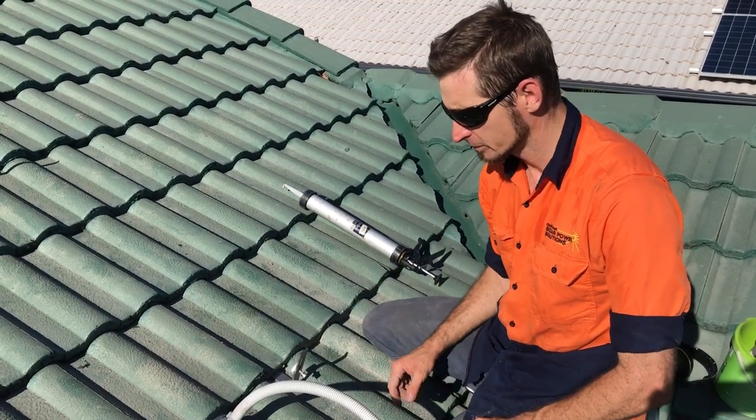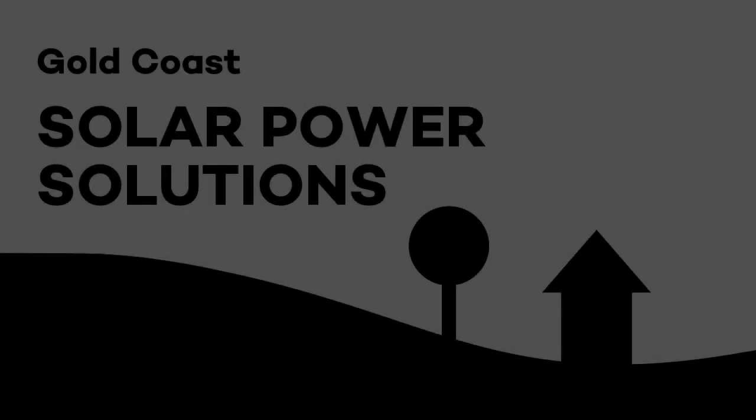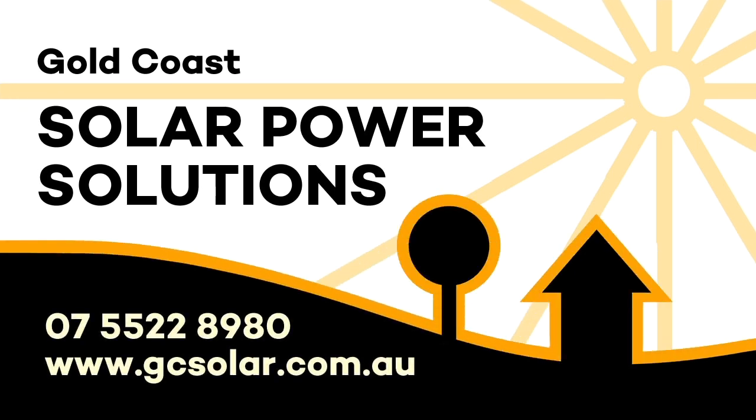There'll never be a problem with any water ingress on this job, so that's great. Thanks for watching this video, I hope it's been helpful for you.